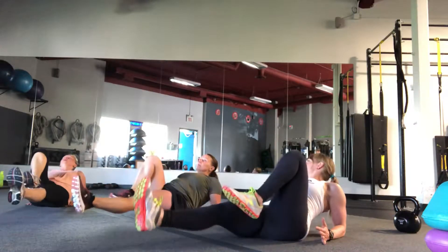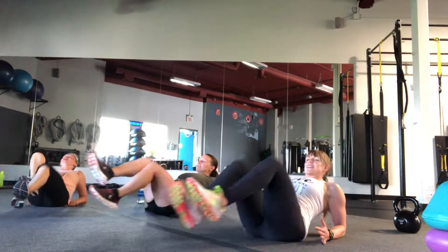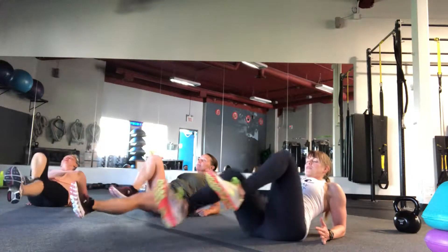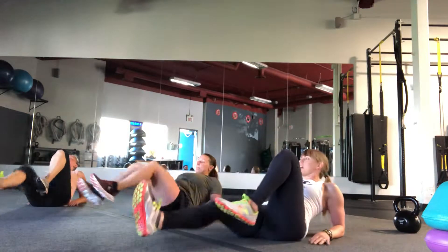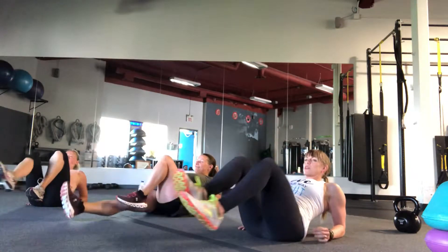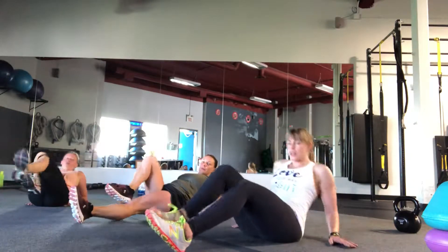Great work. You feeling it over there, Mia? Yes, I do. Nice work. Kicking out those legs, you've got this. Beautiful work. Really brace the core — imagine like you're zipping up a tight pair of jeans. You want to be really tight in that area. Three, two, one. And now you're going to come onto your back.